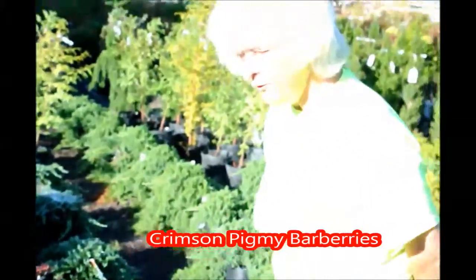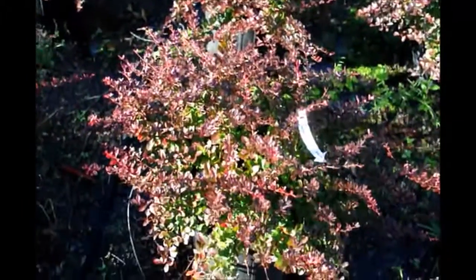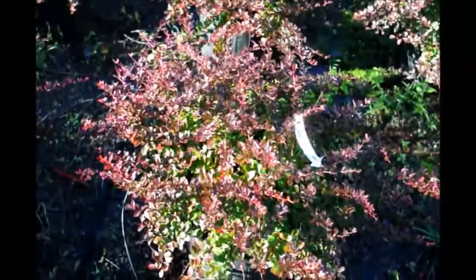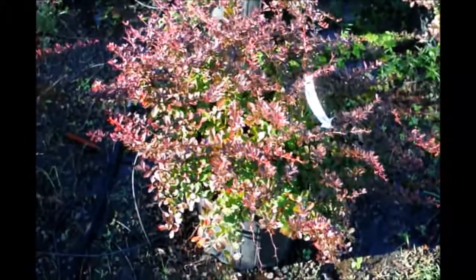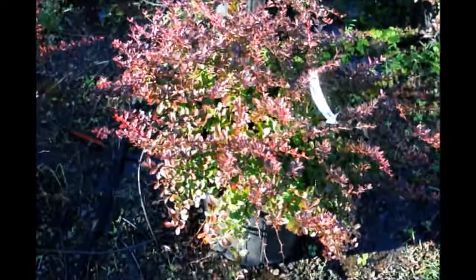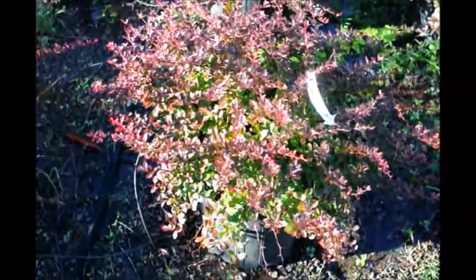Good morning, you're at Highland Hill Farm looking at the pygmy barberry. Beautiful little plant, nice red color. You can see a little bit of green on the inside, so you have a multiple colored piece. It will sit in heavy sun and give you a nice red color. Good growth habit, easy to take care of. Virtually nothing bothers it.